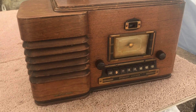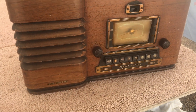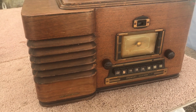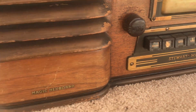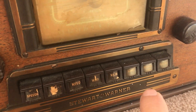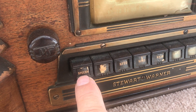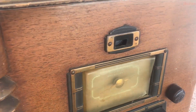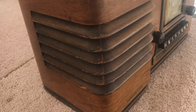Here is the next item going to the bench. This is a Stewart Warner from 1938, model 91-621. It is a six-tube, two-band radio. It's got the magic keyboard, and it's got the eye tube, which is a favorite of mine.